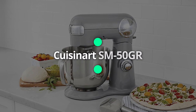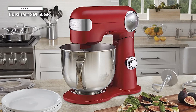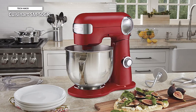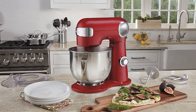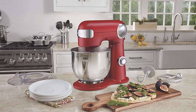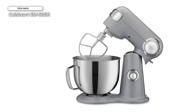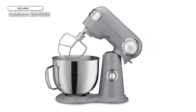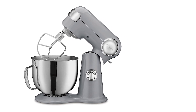Next is Cuisinart SM-50GR. Although the Cuisinart Precision Master Stand Mixer is made of sturdy die-cast metal, it isn't particularly heavy, making it quite easy to store in a cabinet or closet when not in use. It has the power to mix the dough for 5 dozen cookies and a sizable 5.5-liter mixing basin. If you're a heavy-duty bread baker, this model might not be for you, because it can only knead dough for roughly 2 loaves of bread.